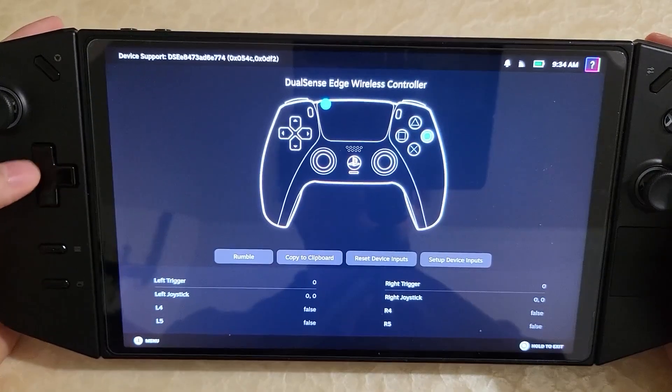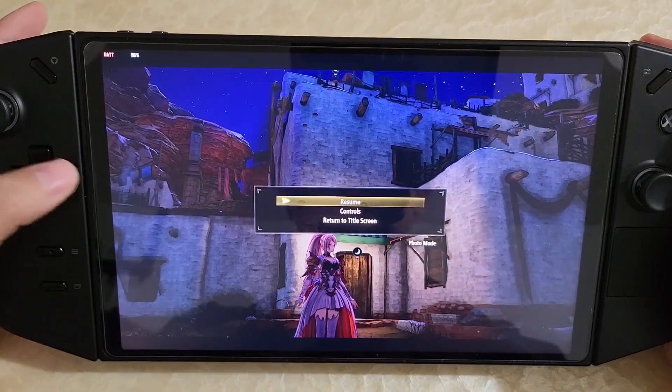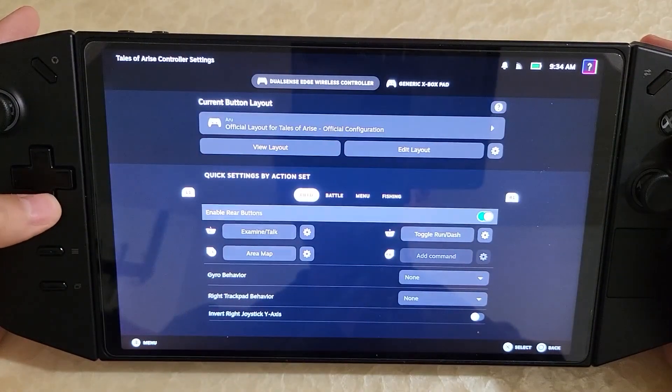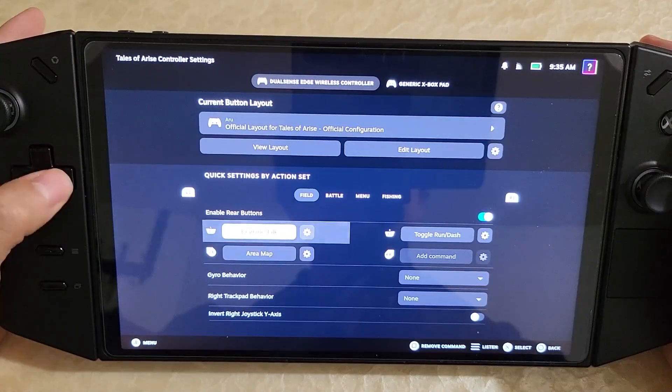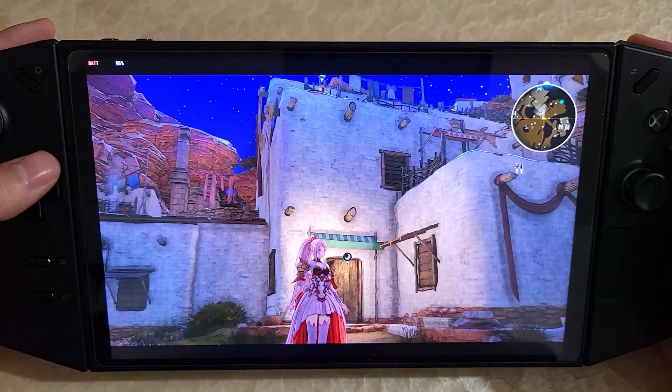Now if I go back into the game and go into the controller settings, the rear buttons are enabled and they're totally usable, which is really cool. So yeah, the controller is now fully working.